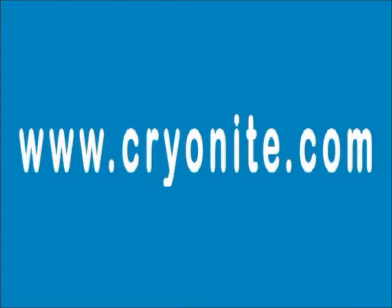For more detailed instructions read the manual on Cryonite's website. Please don't hesitate to ask for further advice and help. You'll find the manual and us at www.cryonite.com.